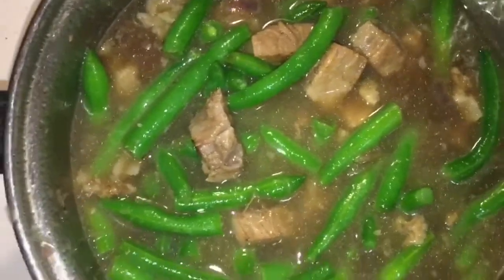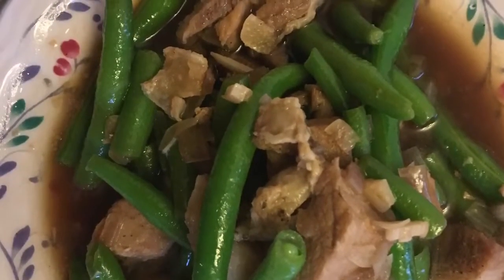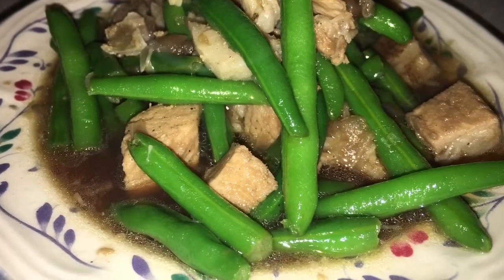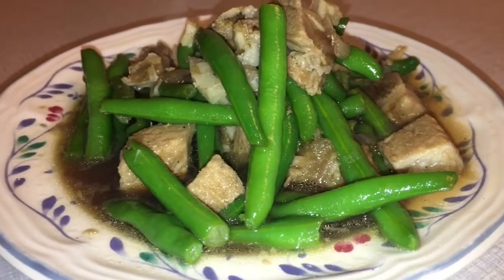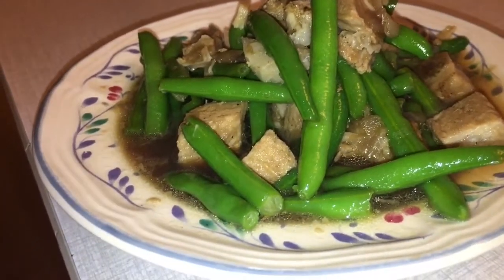The asparagus beans — it's like string beans in the Philippines. Just put them in like that and let them boil for a couple of minutes, then take it out and serve on the table. Our dish is done now: the asparagus beans with pork chop grilled meat.